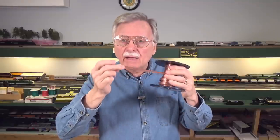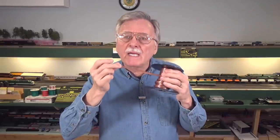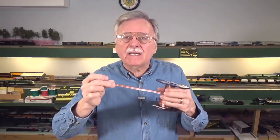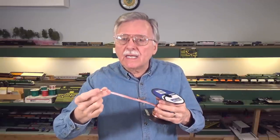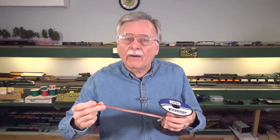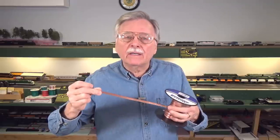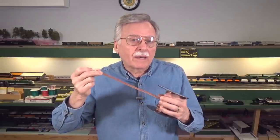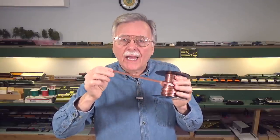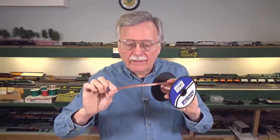The reason I got onto zip cord was a conversation with Larry Meyer of DCC Specialties. He took a 100-foot spool of zip cord, connected one end to an NCE command station, and hooked his oscilloscope to the other end. He found that the DCC signal at the end of the 100 feet looked identical to how it did when it first came out of the command station — it cleaned it up completely. He found it just as good as twisting, and it's a lot easier than trying to twist 30, 40, 50, or 100 feet of wire.